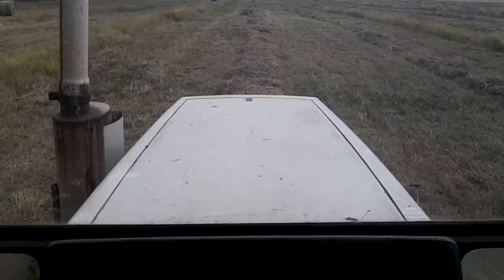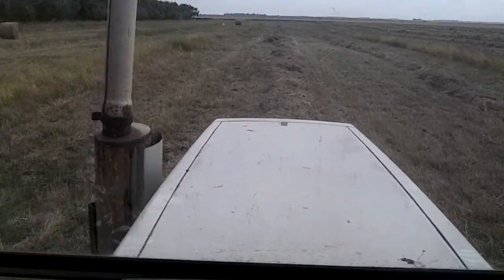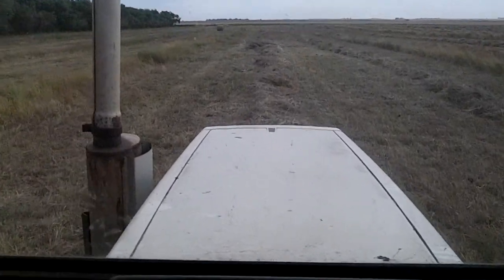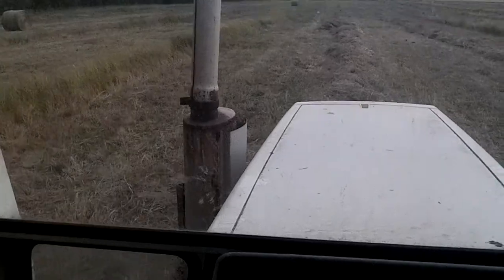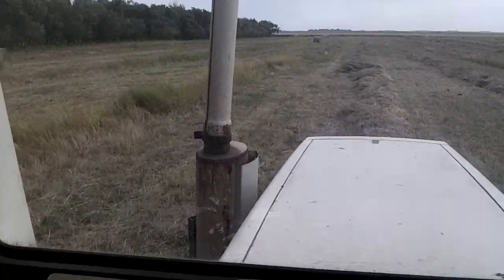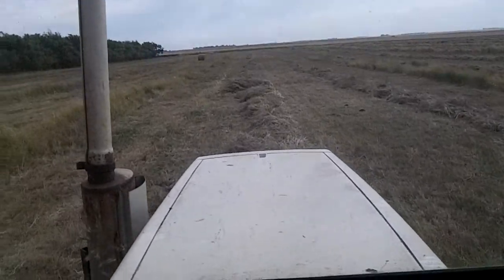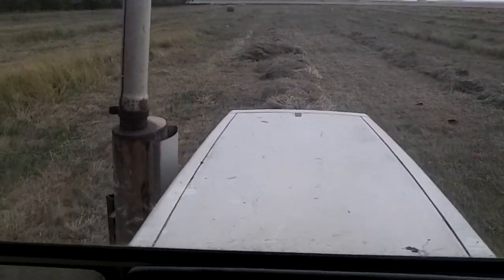This is the area where we winter the cows and calve them out in the spring. It's planted with native grass and it gets beat down pretty hard in the spring. This year we had a few more weeds than we'd like to have in our grass stands, but we're baling it up anyway.